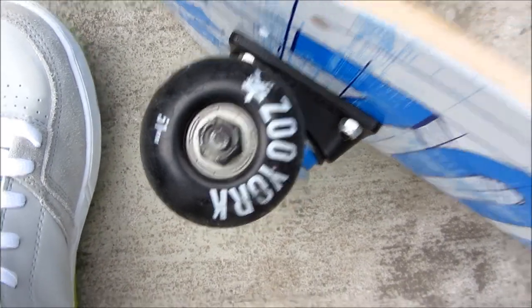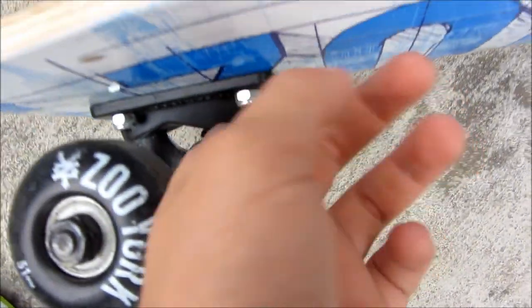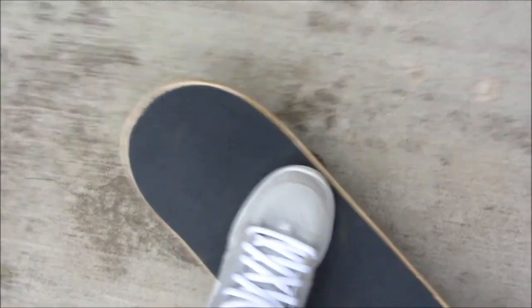You can see — I'm not sure if my camera focused there or how still I was. Everything is New York brand, except maybe the bearings — I'm not entirely sure about those.